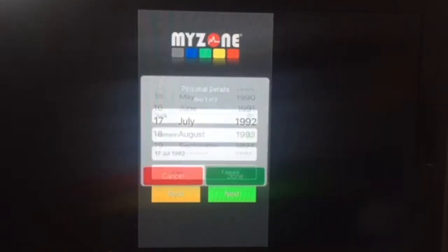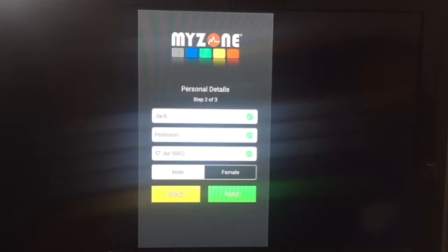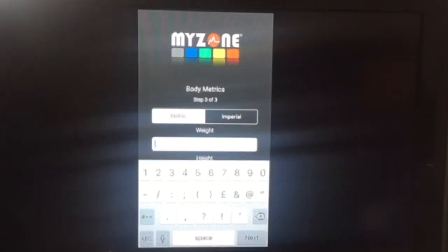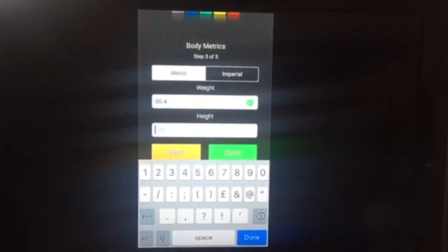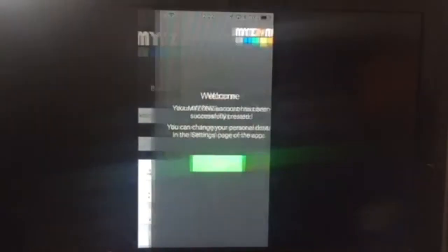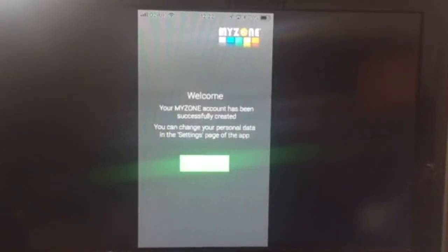Three out of three — stage three is body metrics. You choose which units you want, metric or imperial. I've gone for metric. You tap in your weight and your height, then press done. That will bring you to a screen that says welcome to MyZone, showing that you have completed your setup successfully. After this, once you press done again, it will show you people from the same facility that you can link with, and then you can start using the app.